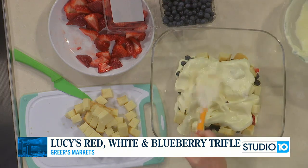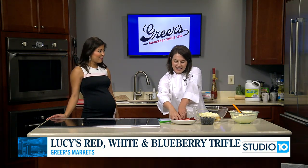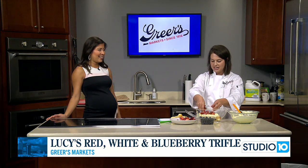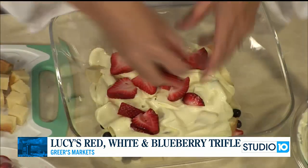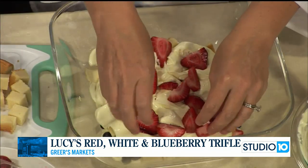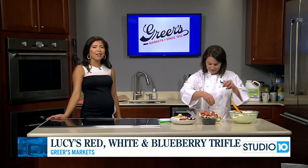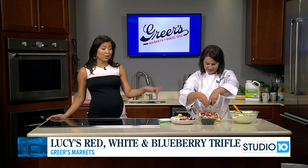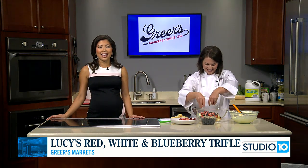Lucy is going to be back on the show next week — she's making something savory next Wednesday: a cheeseburger slider recipe. Another great dish for the summer and super easy, as she always likes to share easy things. We'll show you this finished product towards the end of the show. Lucy, thank you so much for coming — can't wait to try this out.